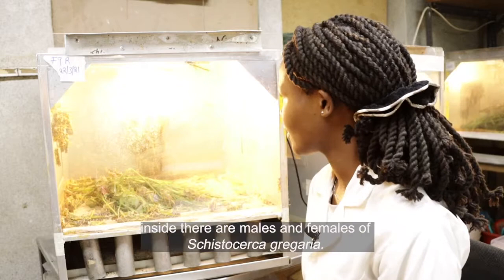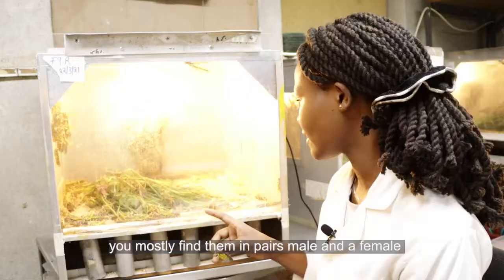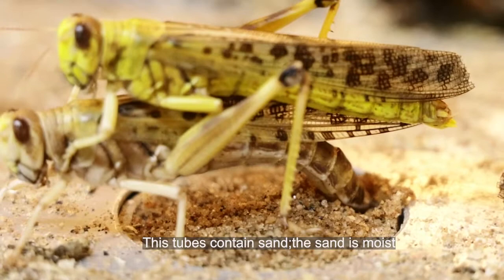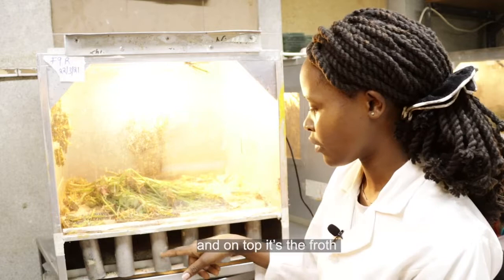This is an adult cage, so inside there are males and females of Schistocerca gregaria — that is the scientific name of the desert locust. They are kept in pairs, male and female. After mating, they are going to lay their eggs in moist sand. These tubes contain moist sand, so after mating the female will dig deep down and lay its eggs. You will find that most of the time the eggs go from this point down here, and on top is the froth that covers the eggs.